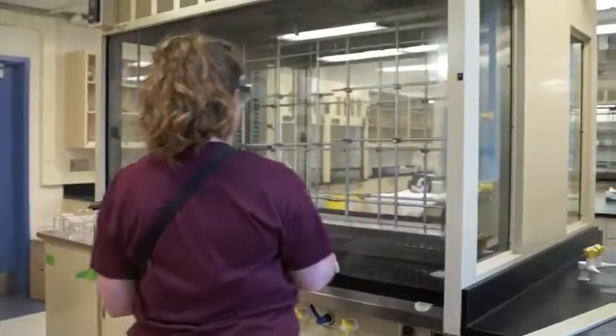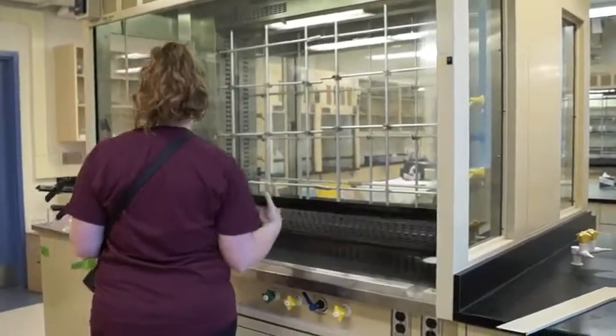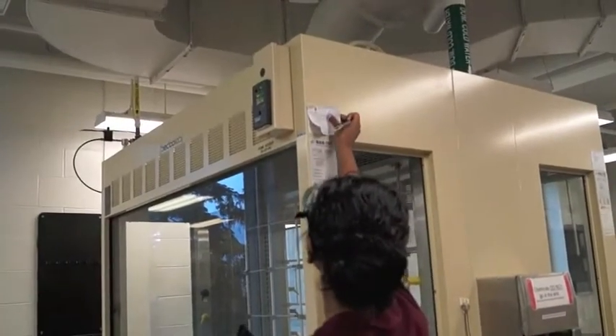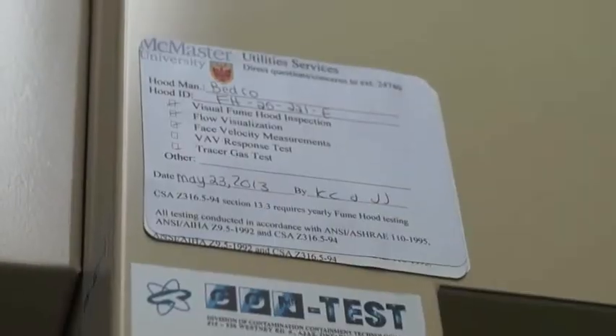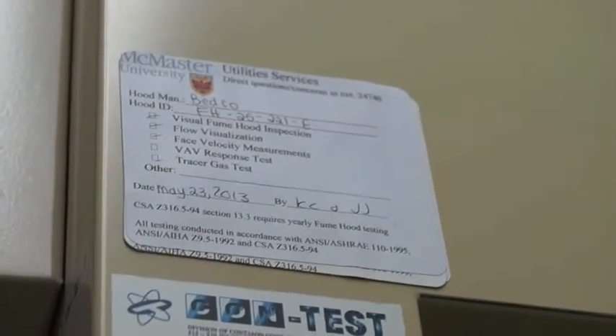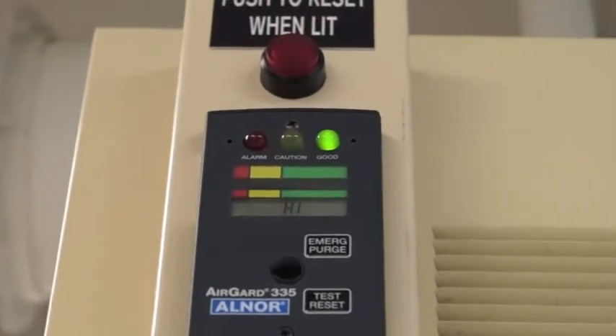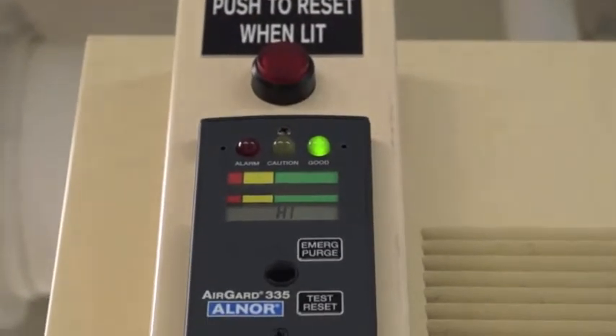Lastly, when you are using the fume hood, you should turn on the hood light so that you can see clearly. Check the hood certification sticker completed by McMaster that shows the last average inflow check and whether the airflow is satisfactory.